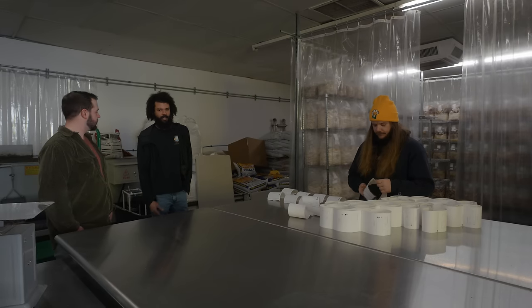We would print the label out at the same time as the packing slip, but now we're just going to do the packing slip, pack the order, and then basically print the label.